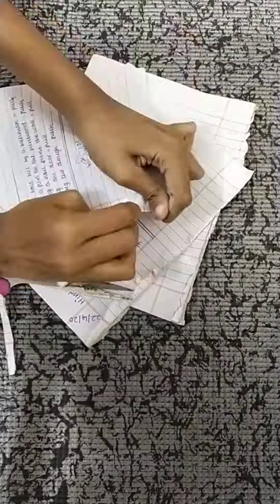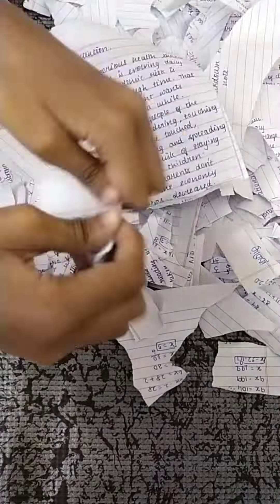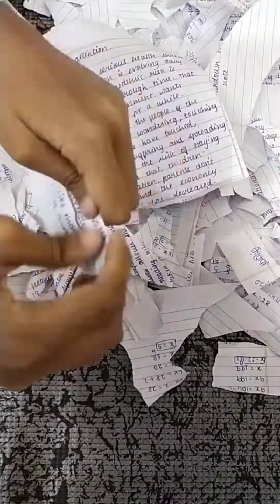Hello everyone, welcome or welcome back to my shorts. In this video I'm going to be making paper for some reason, and to do this I'm using some old notes. The first thing you're going to do is tear the papers into really, really small pieces.